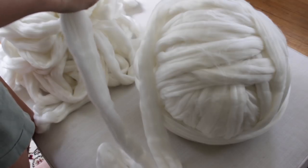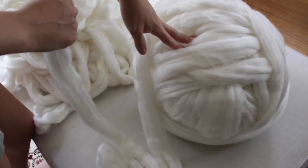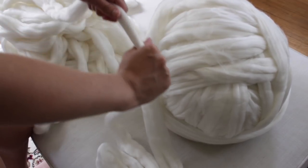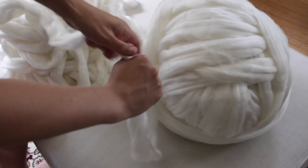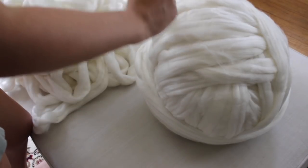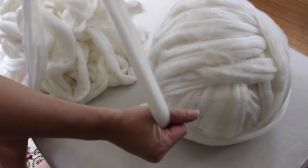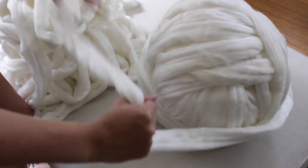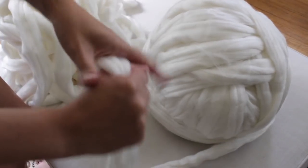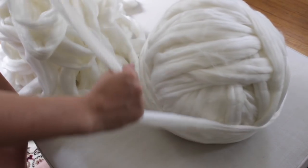I'm going to do it the easy way — while I'm unraveling it from here and putting it in a new pile, I'm just running it through my hand. I'm not pulling on it really hard and I'm not making a really tight fist, just tight enough to put a tiny bit of pressure on the yarn. And just by doing that, it's felting the yarn a little bit.